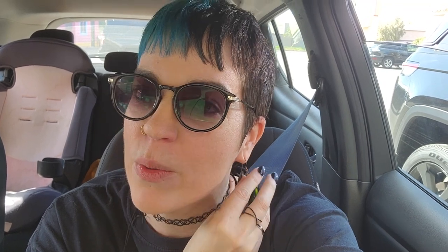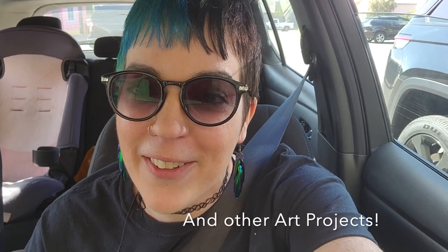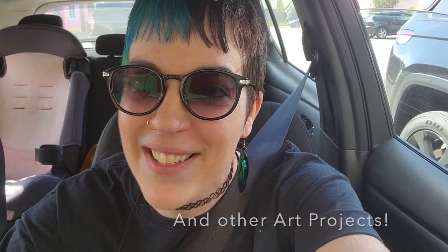I have a friend that owns a vintage shop and she has some vintage stuffed animals for me. So I am going to go grab those and show you from start to finish how I create these guys. Let's do it!